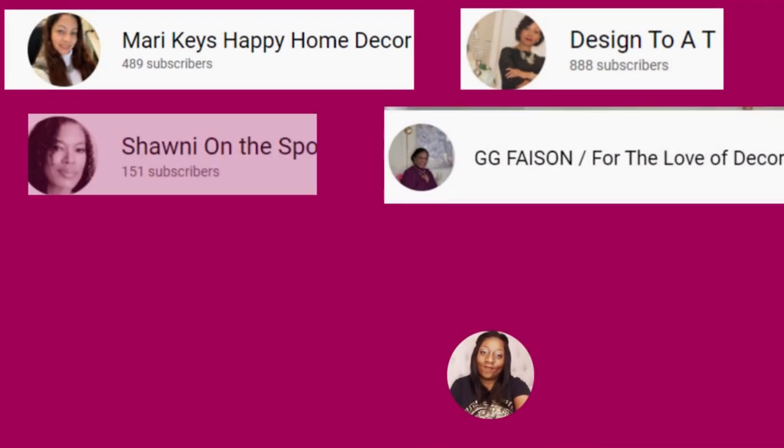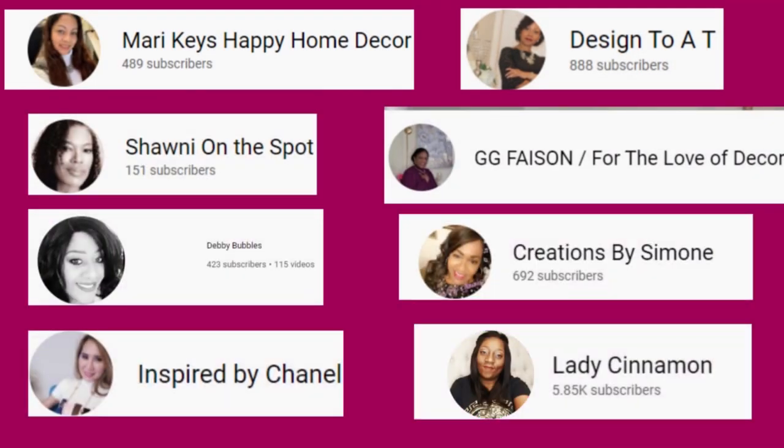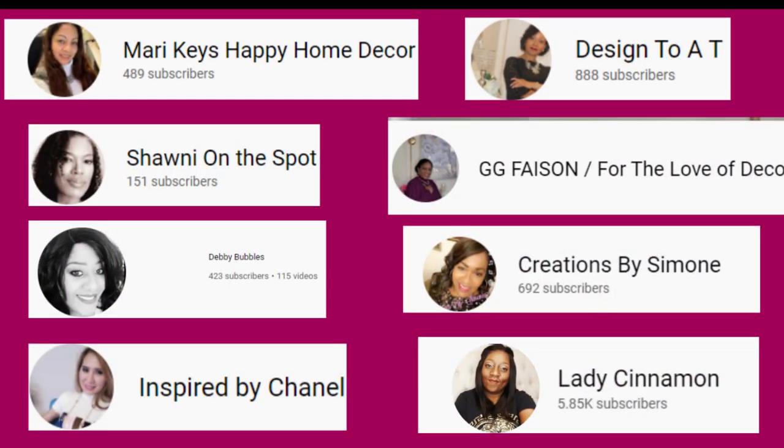My co-hosts are Marie Keys Happy Home Decor, Shawnee from Shawnee on the Spot, Debbie Bubbles, Chanel from Inspired by Chanel, Creations by Simone, Designed to a Tea with Tanya, Gigi Faison for the Love of Decor, and of course me, Lady Cinnamon. All of these women are phenomenal and have awesome channels. I will leave all of their information in the description bar below because you have to go visit their channels and get inspired.